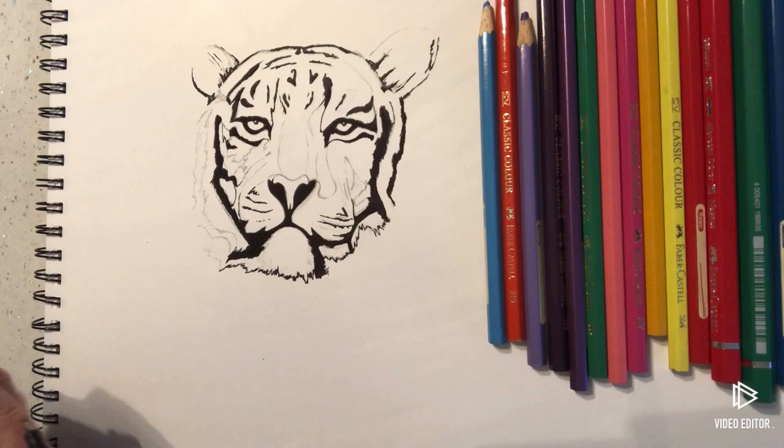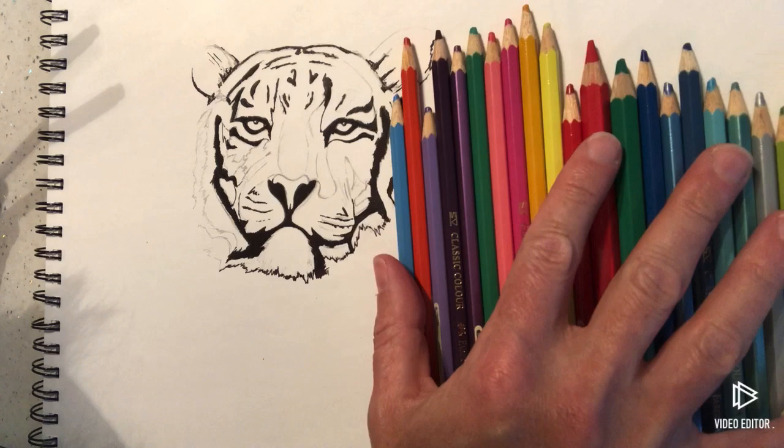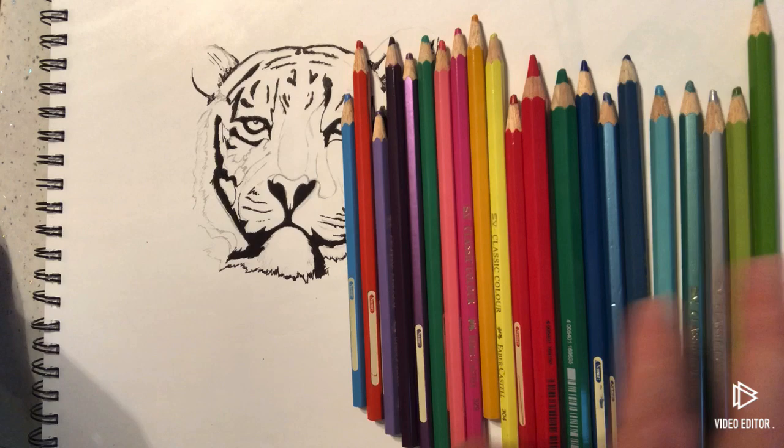I've got a massive range of colours here because I'm going to do this really bright. Hopefully you can see most of the colours. We've got greens — a few different greens, a silvery grey, a couple of sparkly greens. These are all Faber-Castell pencil crayons. You can get a pack of 60 from Amazon at a really reasonable price.